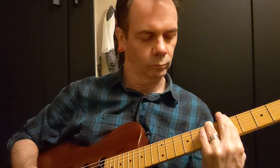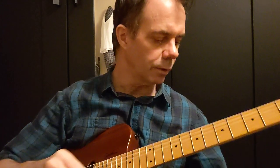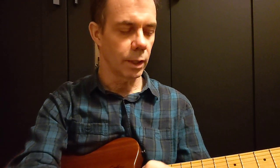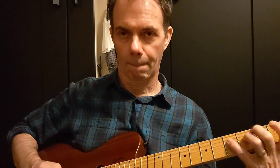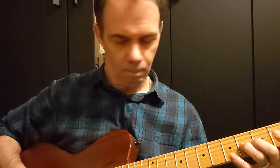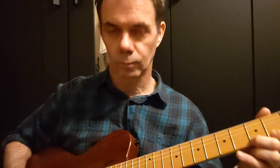So first, the Fender Medium chords. And now the nylon. Now we'll try the Fender Medium doing some notes. And now we'll try the little nylon pick.